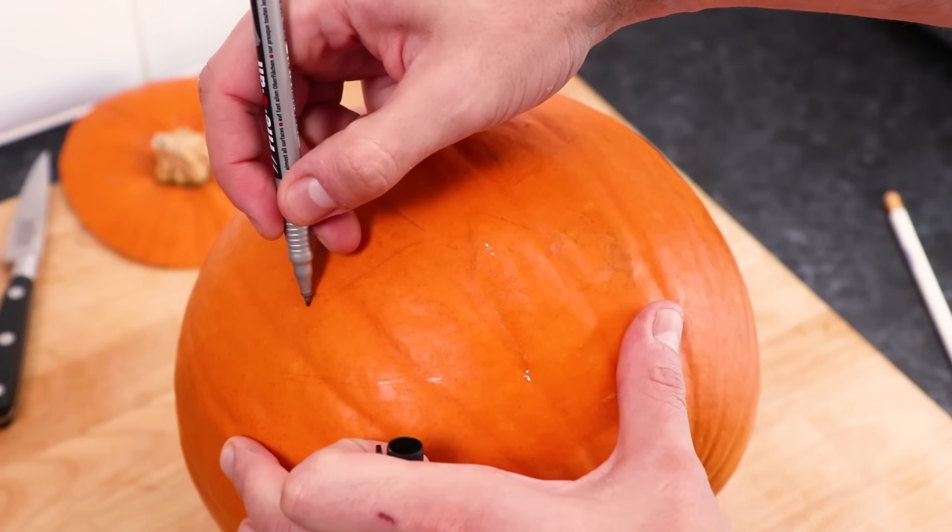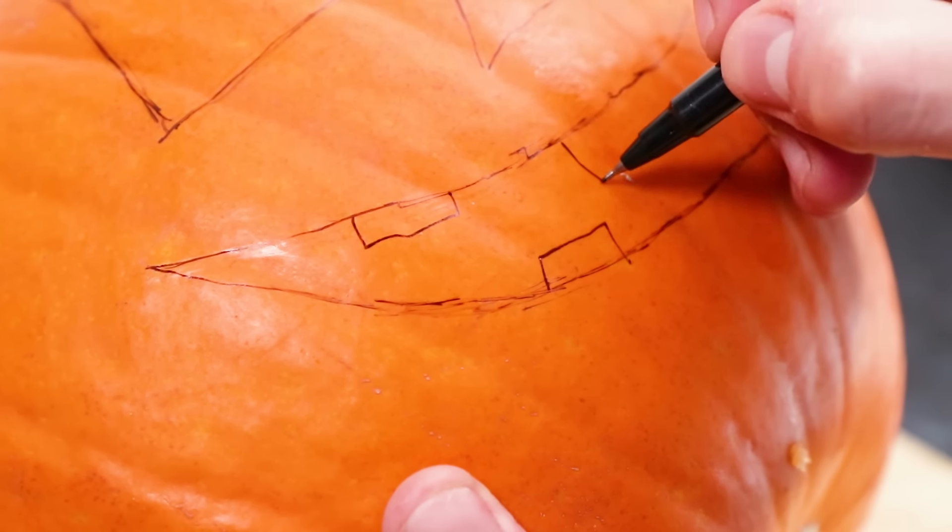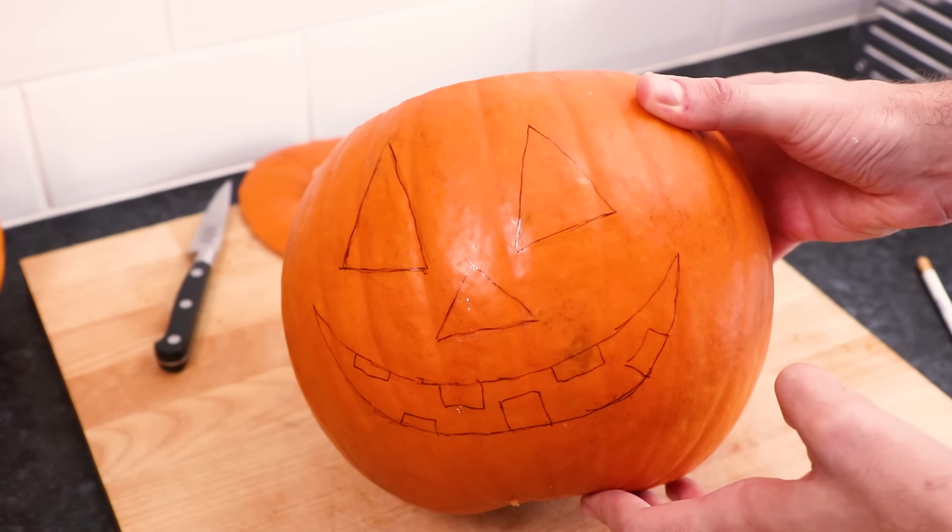And now, on the face side, using either a pen or a pencil, mark out where you want your eyes, nose and mouth to be. Remember to add some detail, like teeth and other scary things.